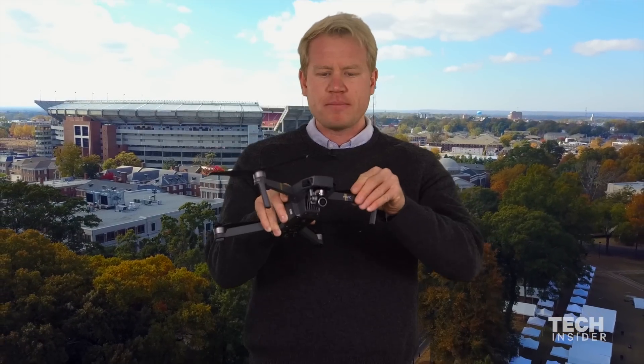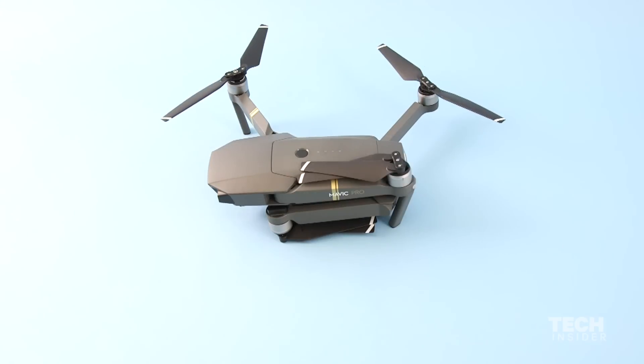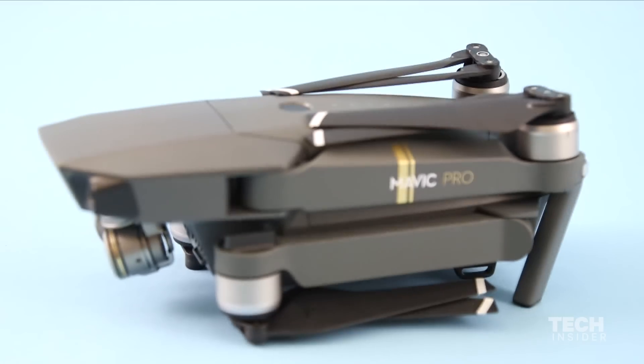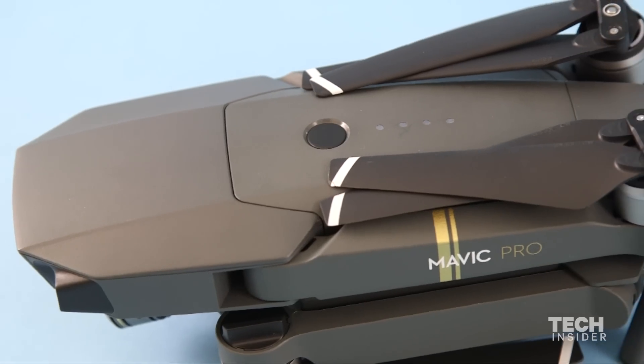This is what the drone looks like when it's ready to fly. The best part about it is how compact it really is. The propellers just fold up and each leg folds. This is what the size looks like when it's completely compact — it is so manageable and easy to carry and store.